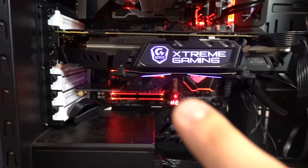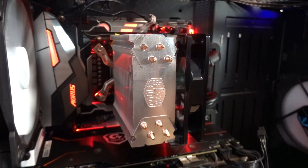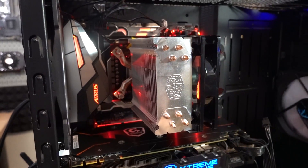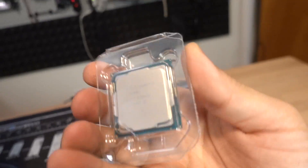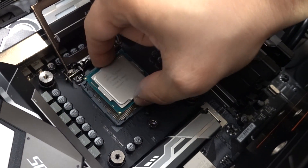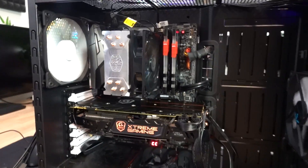One thing I want to mention: while Z370 is compatible with 9th-gen Core CPUs, you do need a BIOS update in order to make that work. And because Martin was saying he couldn't access the BIOS with the 8700 installed, I'm assuming this motherboard does not have the proper BIOS to even make this 9700 post. Fortunately, I have an 8700K right here that we're going to swap in right now.